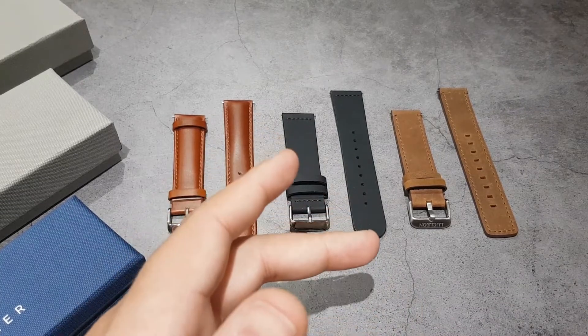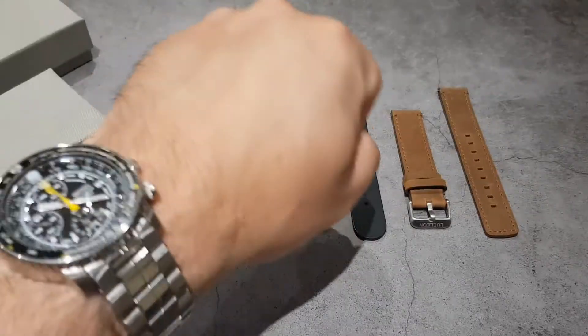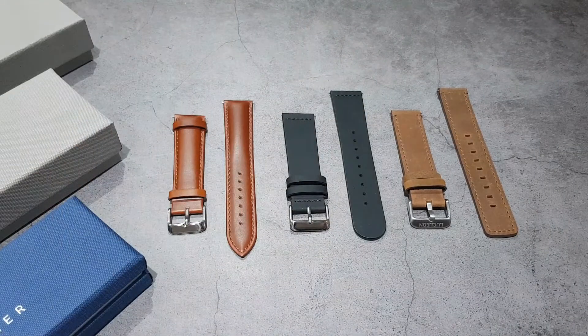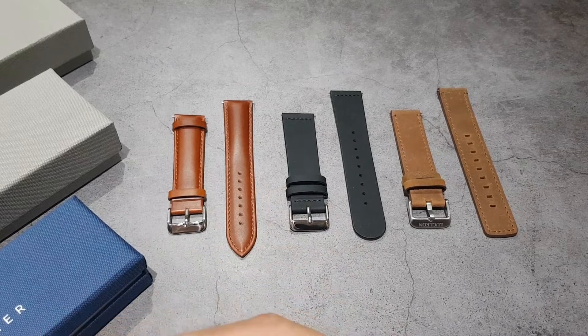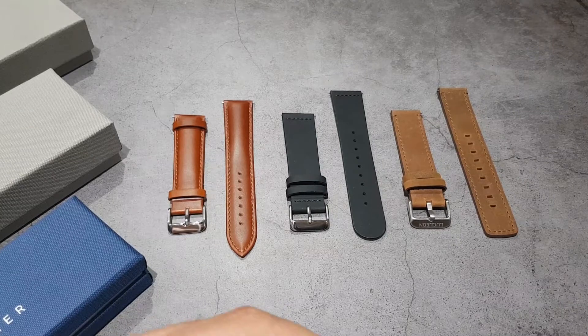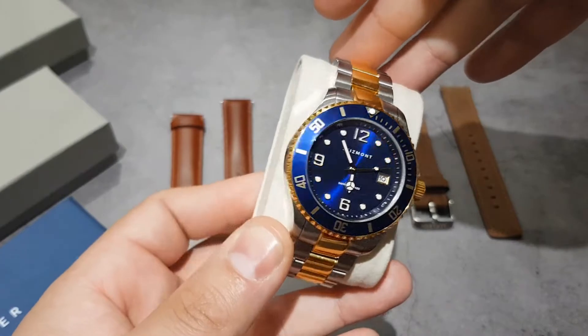Hey guys, welcome to the channel. My name is Troy, I'm bald and I collect watches. Today's wrist watch check is the Seiko Flight Master, and today's video I'll be showing six watch straps sent in kindly to the channel from the Trendhim online fashion store. They sell men's accessories like belts and bags, but they also sell watches and watch straps.